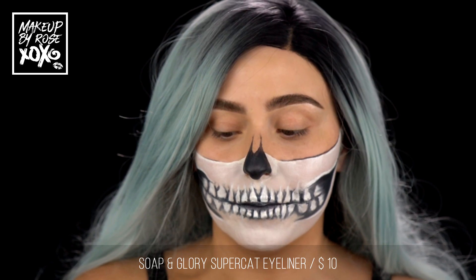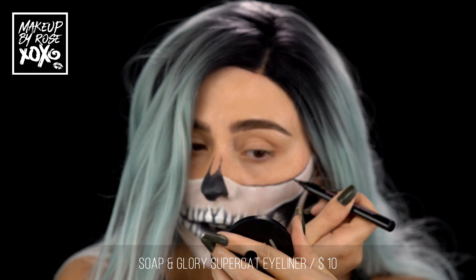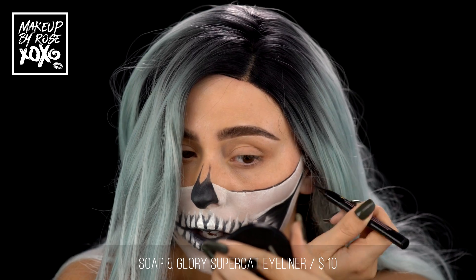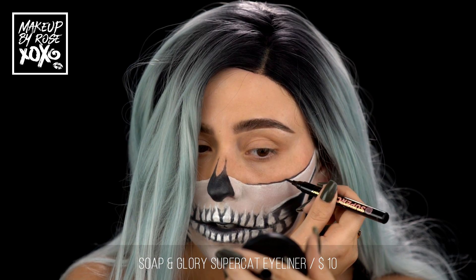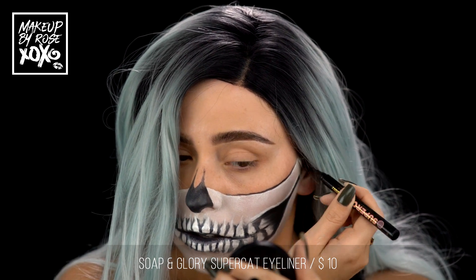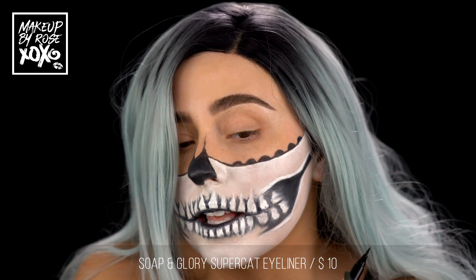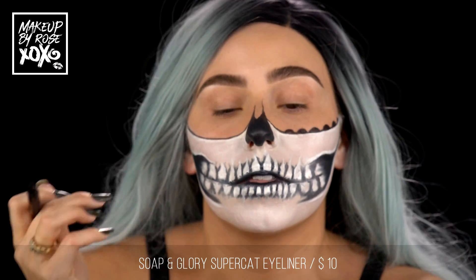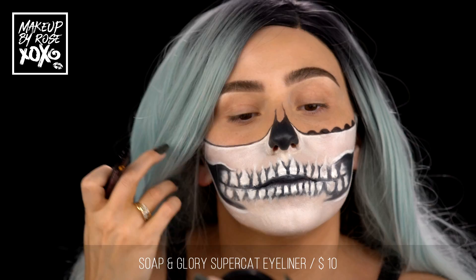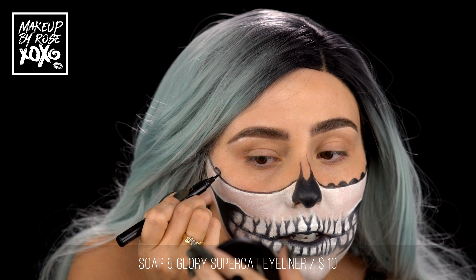I'm taking my Soap & Glory Super Cat eyeliner and we're just going to go through here to add some more dimension. I'm going to add some fun detail to give it a lace effect — this is actually kind of cool. I'm done with that side. Now I'm taking my liner and dipping it into the black face paint we were using, and just drawing little rainbow shapes here.